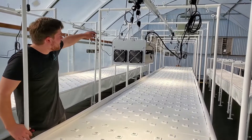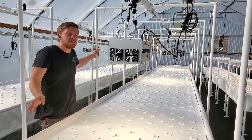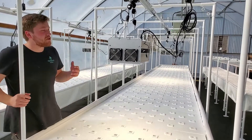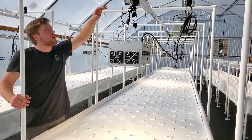We built a light rack here that extends off of the frame of our deep water filter system. We hung our ARC-600 full-spectrum LED lights and light rail robotic movers from this light rail.